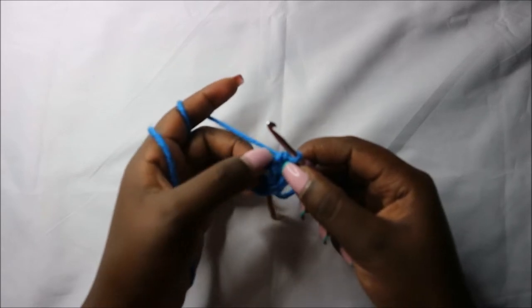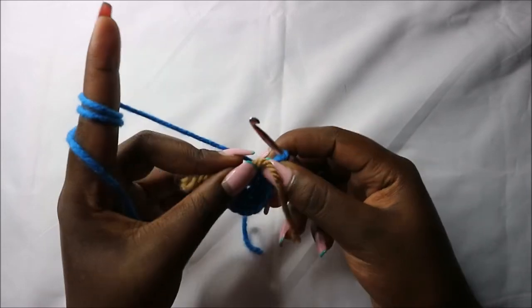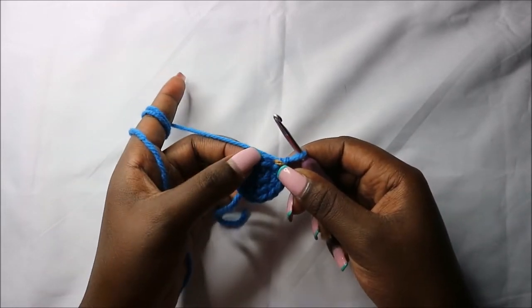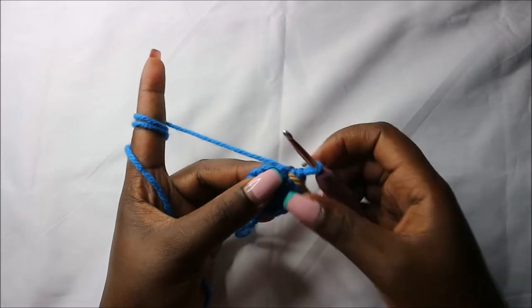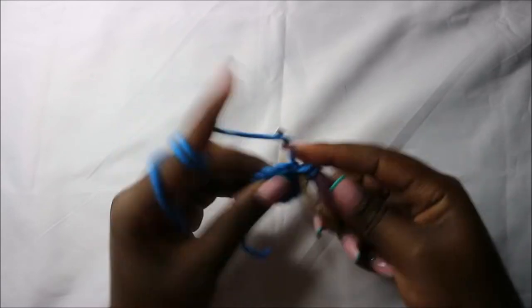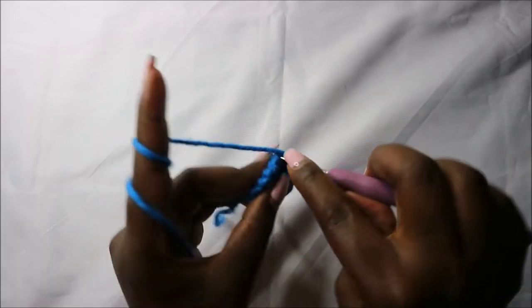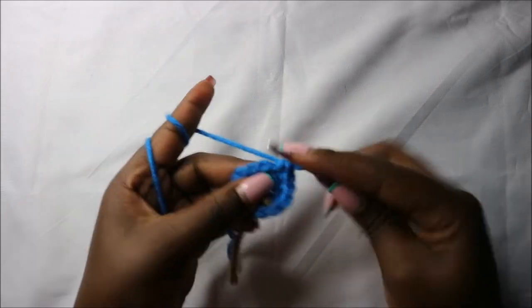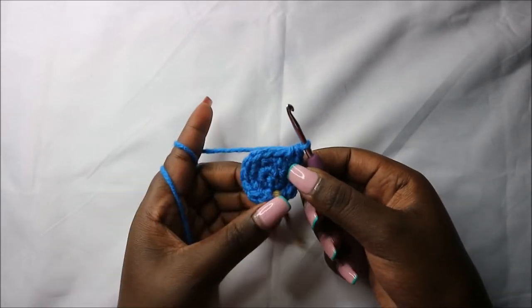Increase all the remaining stitches. Now in the third row we are going to do single crochet then increase and repeat all the way around for a total of 18 stitches. Single crochet, then increase in the next stitch, and repeat that all the way around.